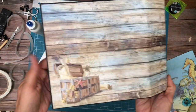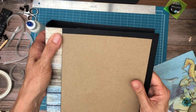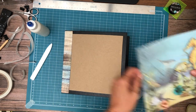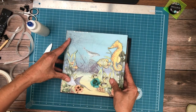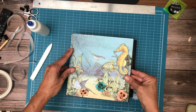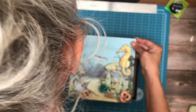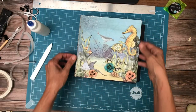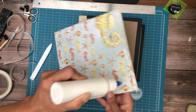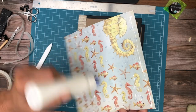Okay, there's our back, our spine, and now we're ready to add our cover. The next thing I'm going to want to do is make sure that the height of my spine matches the height of my cover, and if it doesn't this is my opportunity to trim it. I thought I was going to have to trim it but I think it looks right.